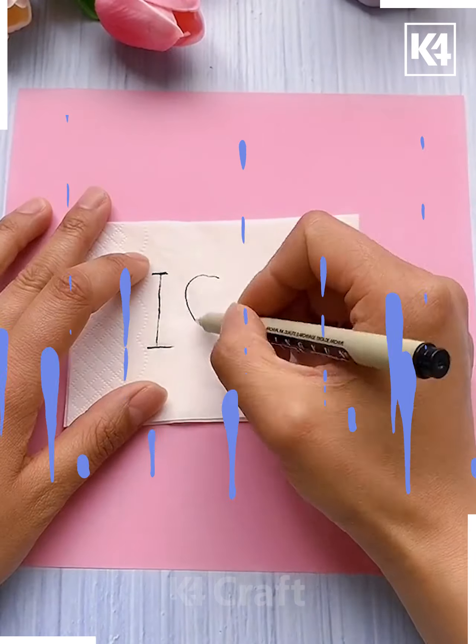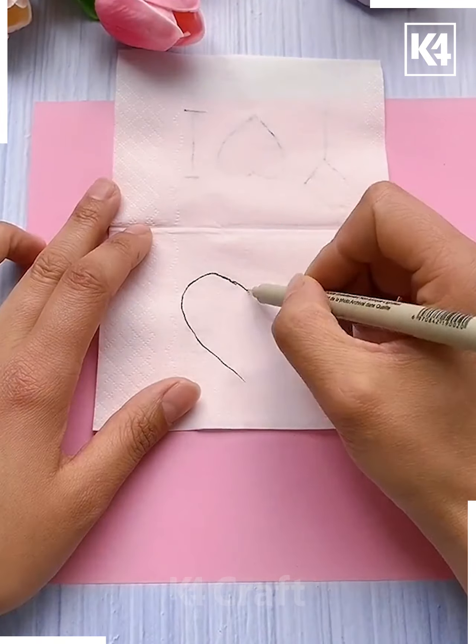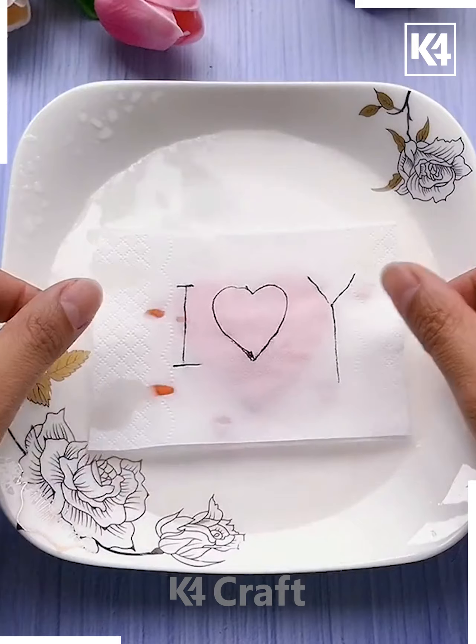Next we are using a tissue paper. We are writing 'I love you' on it. You can write anything on it as you like — you can write 'Happy Friendship Day' or 'Happy Anniversary,' anything. Now we will draw a heart and you can see the magic.